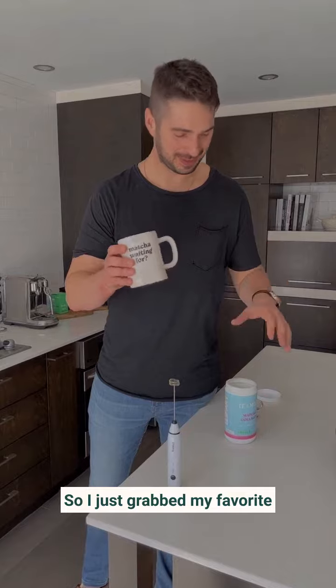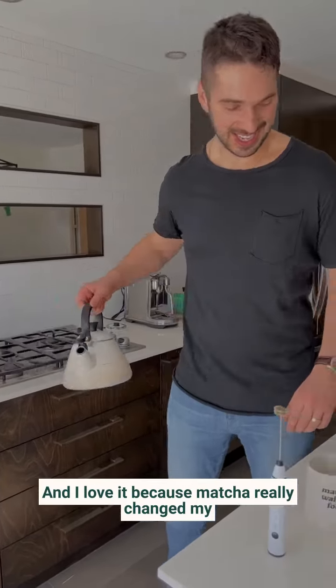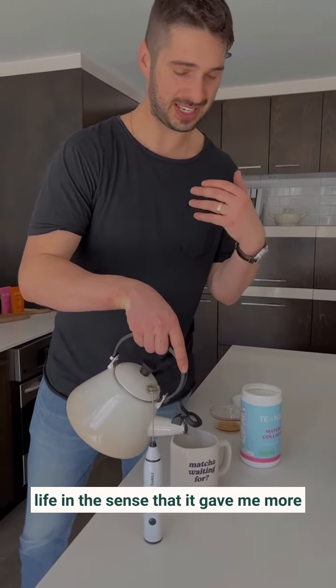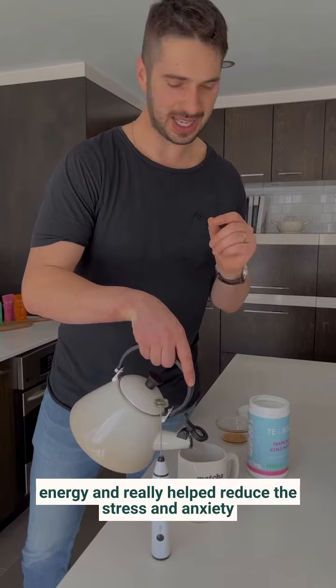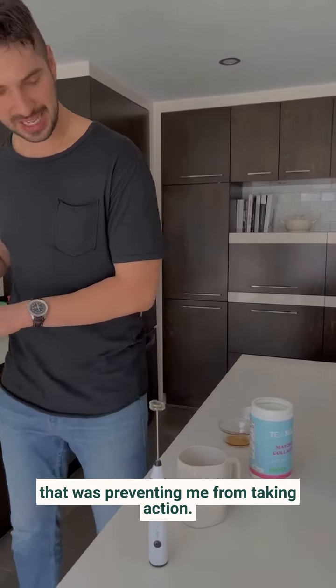So I just grabbed my favorite mug — matcha waiting for mug. And I love it because matcha really changed my life in the sense that it gave me more energy and really helped reduce the stress and anxiety that was preventing me from taking action.